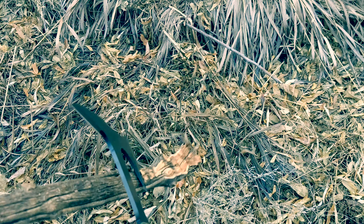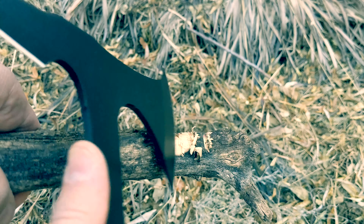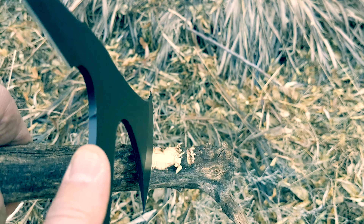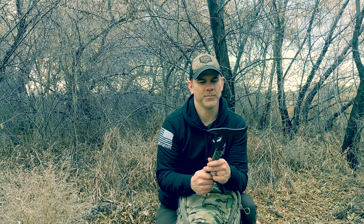The front edge is super sharp. Out in the wilderness, you'll be able to use it for a bunch of different bushcrafting skills. You can use it to feather wood, chop, build shelter, and it's also a very good tactical self-defense weapon.